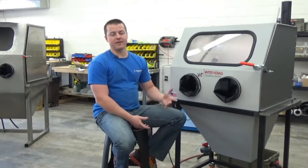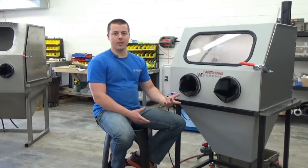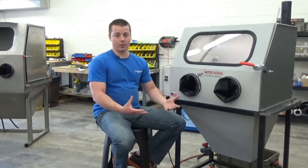As most of you know, you're going to need to be at about a 15 to 20 percent ratio of abrasive to water — that's really the sweet spot for where you need to be to get your work done.